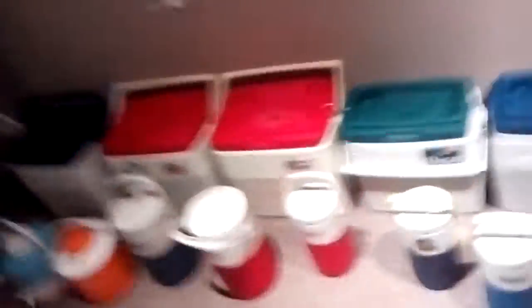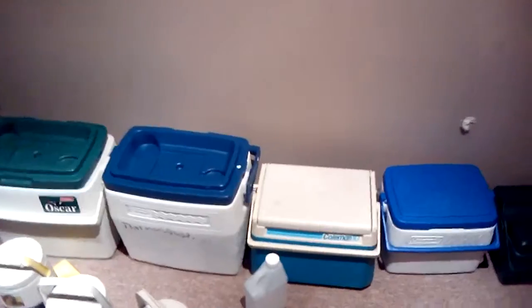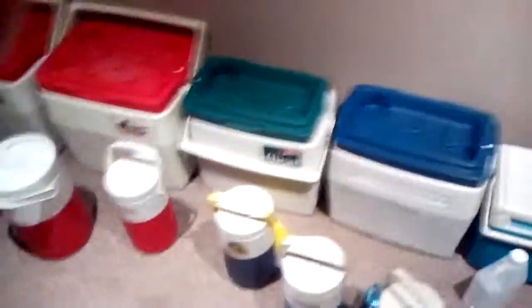These jugs are basically pretty good for putting water and stuff in them. I recommend these thermos coolers. Check my channel out — I've got some new videos. This is my lightning cooler. I've got a lighting cooler I used to have. This is a pretty good cooler. I recommend it.